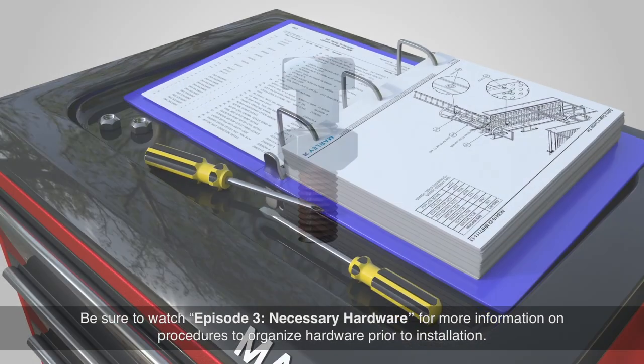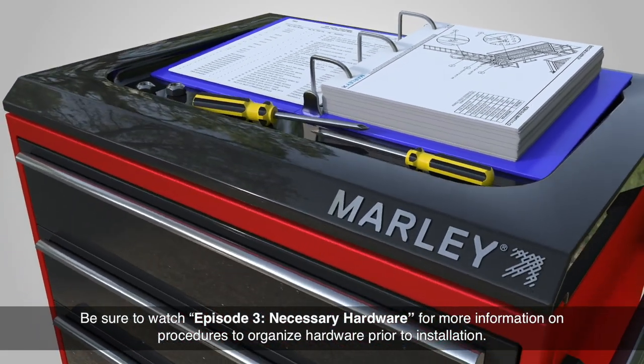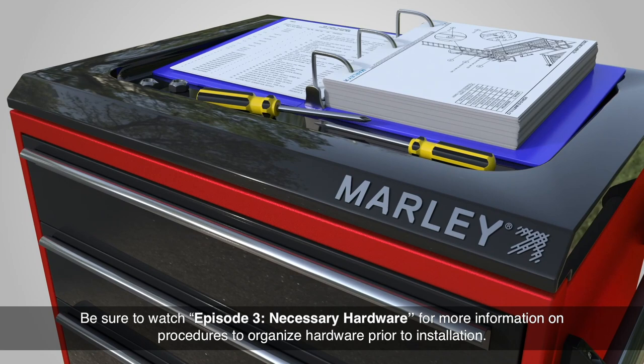Generously apply thread lubricant Z21 to the threads of stainless steel bolts before tightening nuts. Be sure to watch episode 3, Necessary Hardware, for more information on procedures to organize hardware prior to installation.